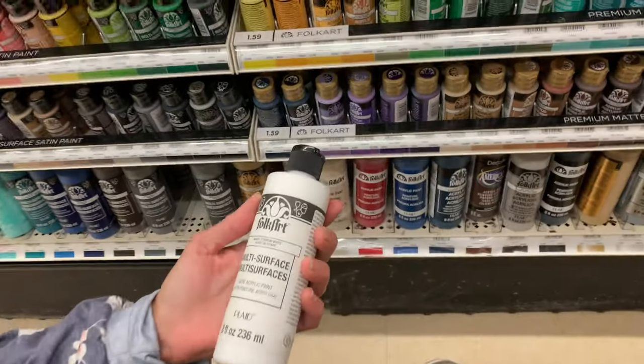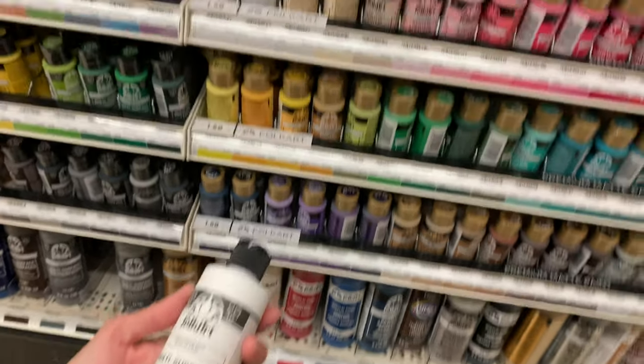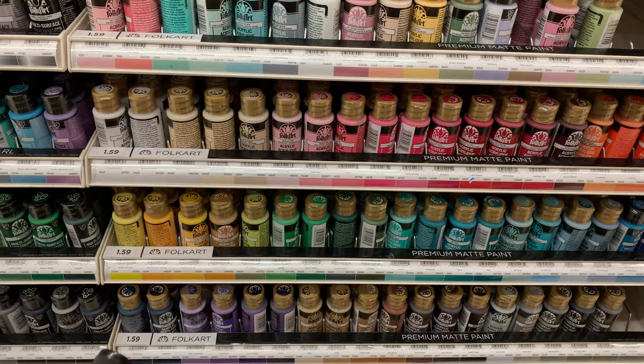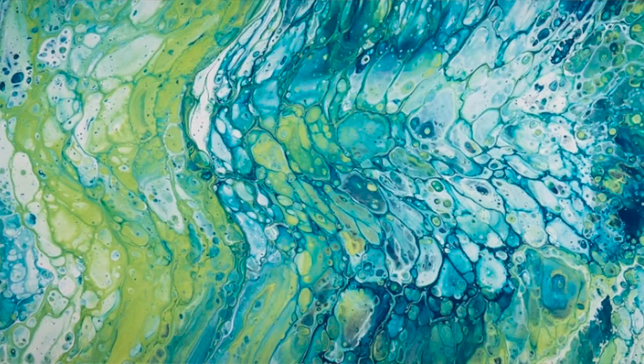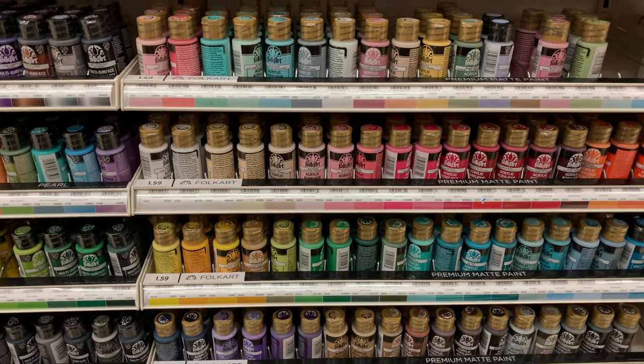We're now in the paint section. We're gonna get the big tube of white because you need a lot of white, and then just get a couple tubes of colors. I'll show a picture of the design I want to kind of follow — there's some blue and green so I think we're gonna pick out a couple colors to match that design.